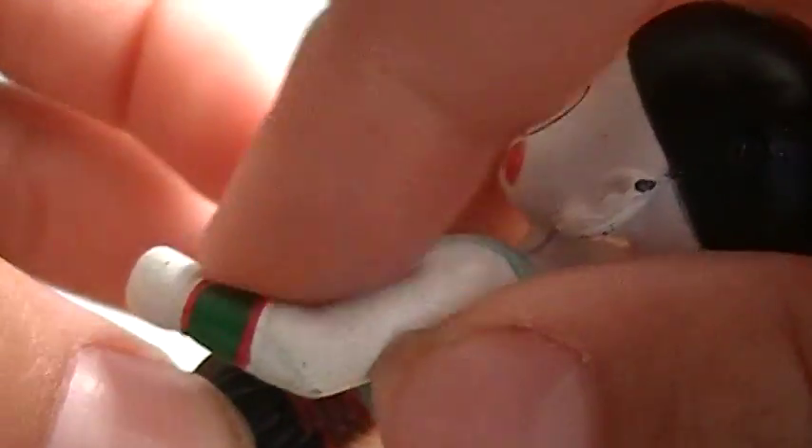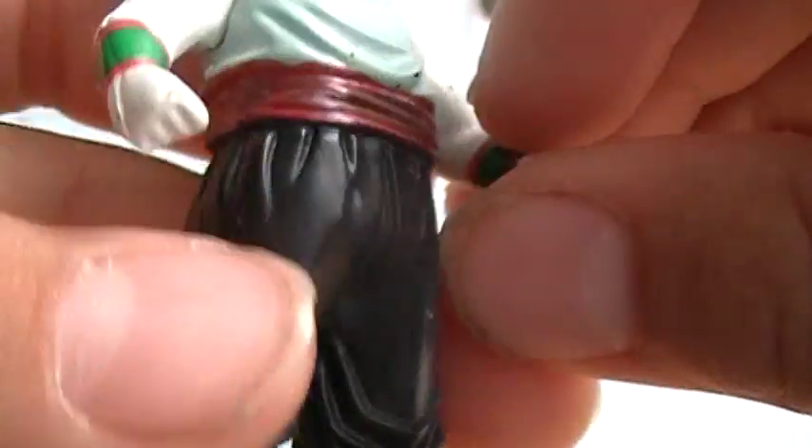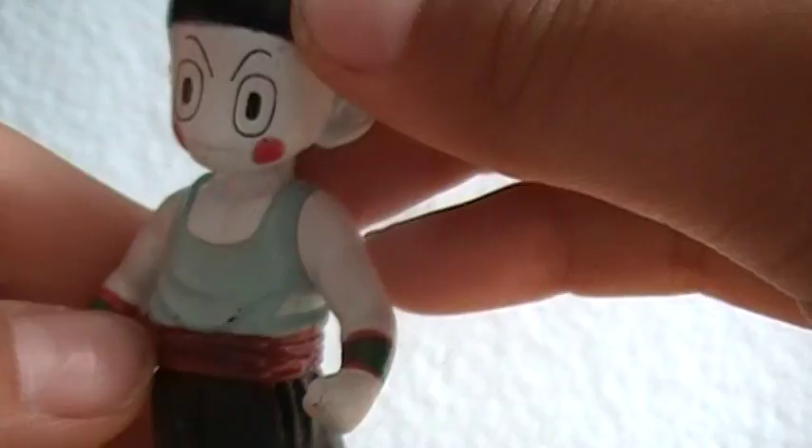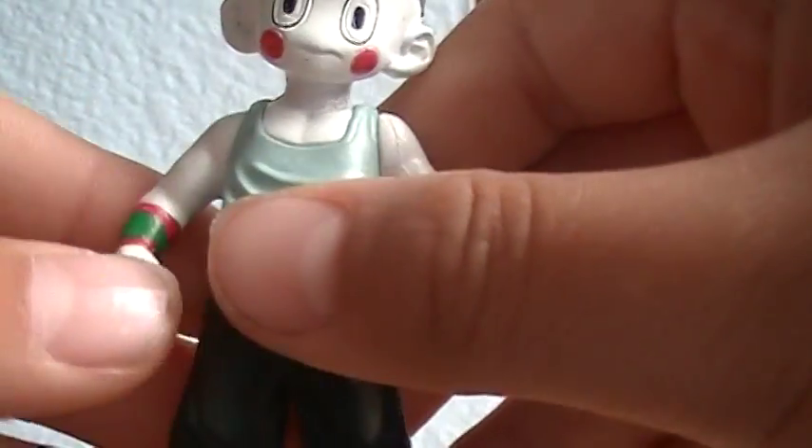Not really noticeable. Some wristbands, his belt, his black pants, yellow socks, and black shoes. That's basically much it.